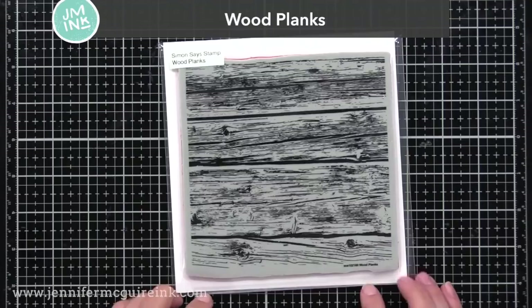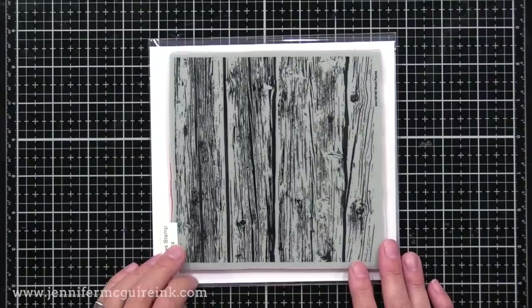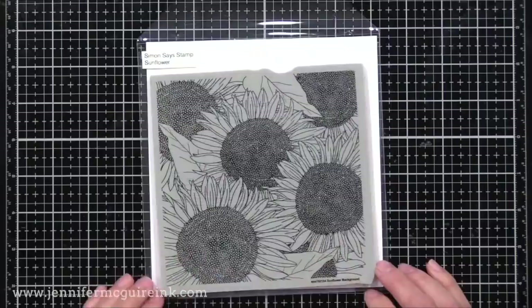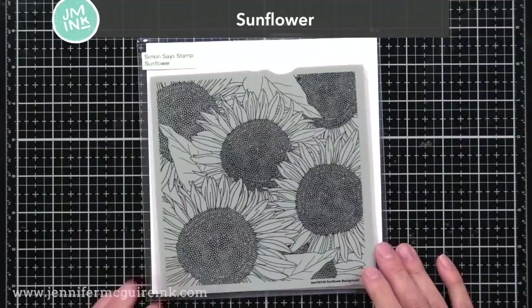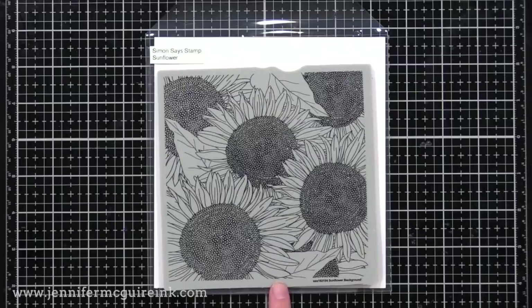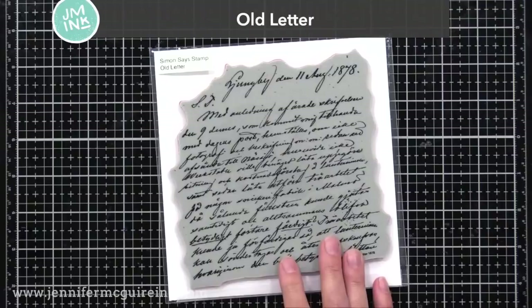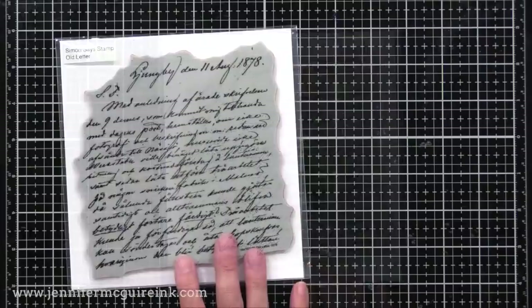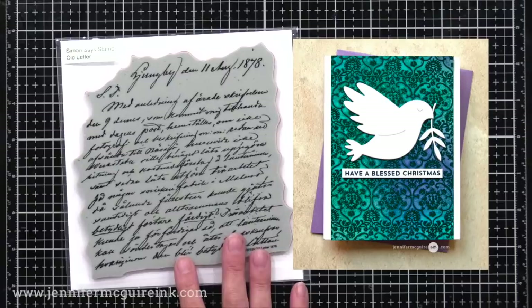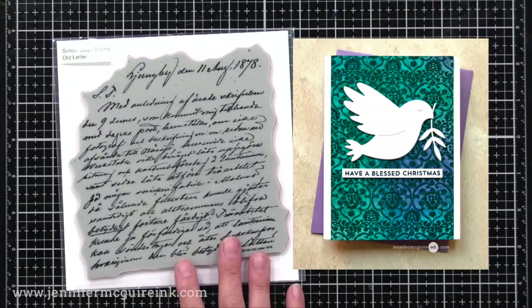Here we have the Wood Planks Background Stamp. I think it looks so cool when you do a light gray on white card stock, or if you did gold embossing powder on craft card stock — it's just a great background stamp for a focal image. Next we have the Sunflower Background Stamp. I think it'd be fun to create a set of note cards — take bold colors of card stock, stamp with white pigment ink, put a sentiment on it, do this with different colors, and put them together as a note card set. Next we have the Old Letter Background Stamp — this looks nice tone on tone on any card background, but I think it would be beautiful to clear heat emboss it on dark card stock and then spray it with different distress oxide inks. It looks so cool, and it would even work great with the Damask Background Stamp.